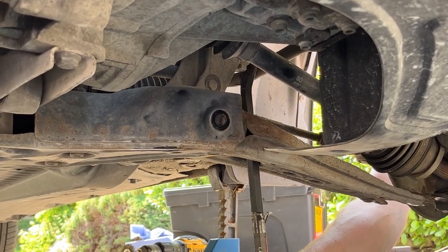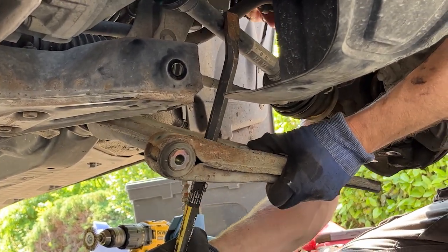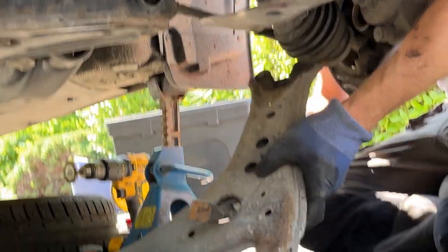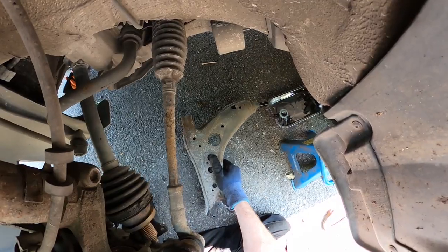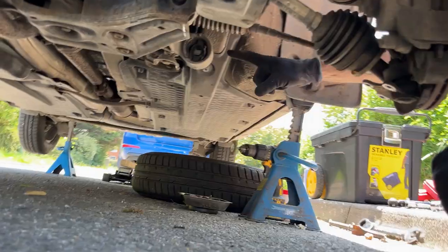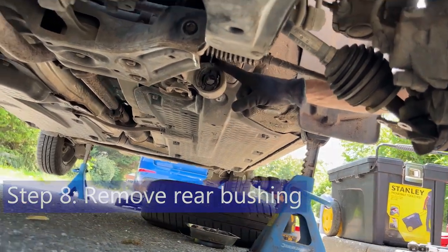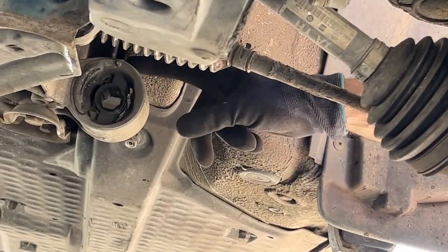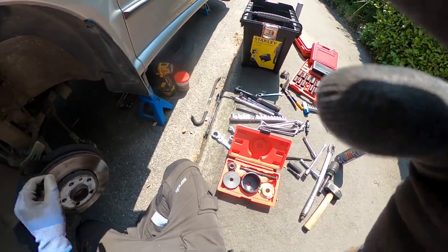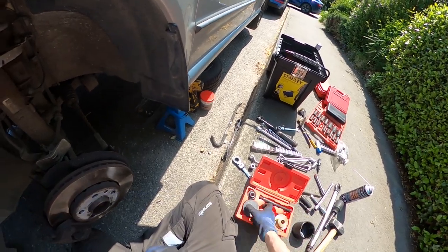That's got a bit of movement there - good. That's how you get the old front suspension arm out. Now we need to get the rear bushing out. Note there's a little dot on the top of the housing and a protruding bit of rubber - that's to align the two, and it's very important to get the alignment correct, as I'll show you in a moment.